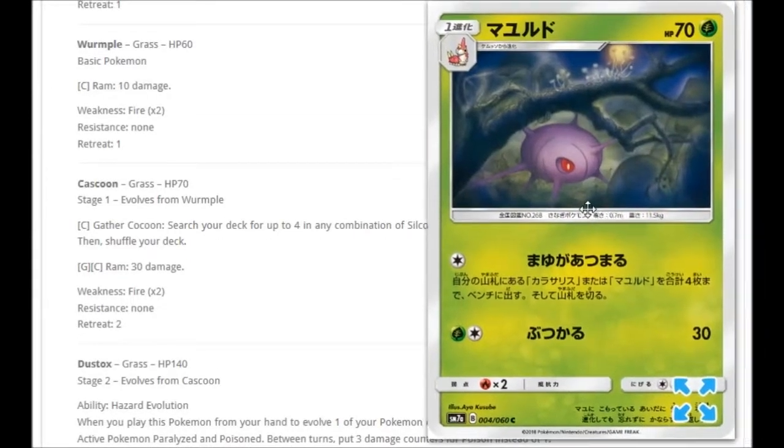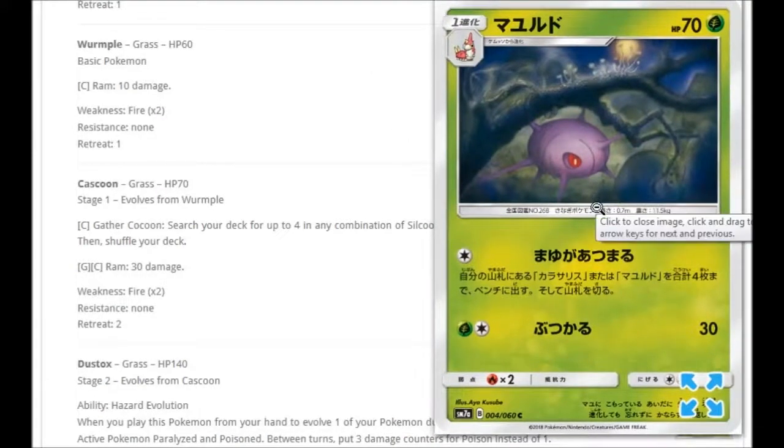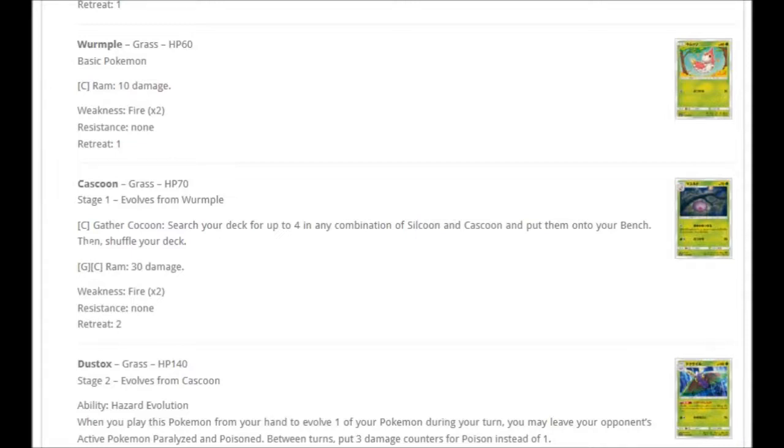Then we have Cascoon, which means we're obviously going to be getting Dustox. The first move for one Colorless is Cocoon Guard: search your deck for up to four in any combination of Silcoon and Cascoon and put them onto your bench, then shuffle your deck. There's no Silcoon in this set but there is one in Fairy Rise, and we're getting Thunderclap and Fairy Rise in the same set. So this could be interesting if Dustox and Beautifly are any good. It also has Ram for one Grass and one Colorless for 30 damage, and the ability to set up the bench with stage one evolutions is pretty cool.